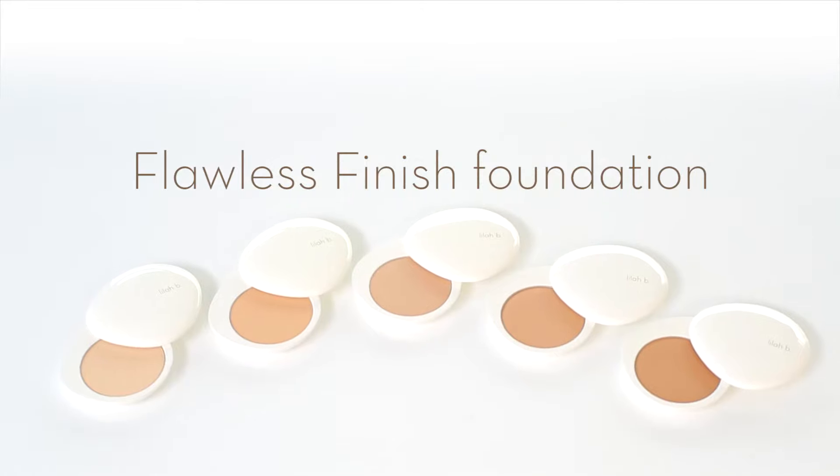And the looks are finished with ease. They're sophisticated and classic, and it only took three Lila Bee products in a few minutes to achieve.